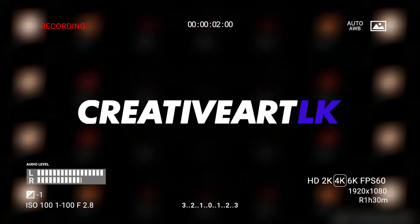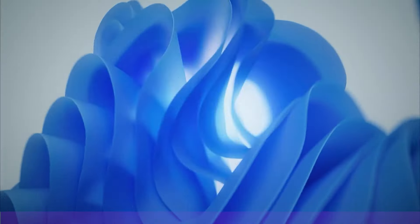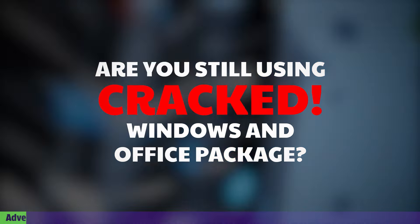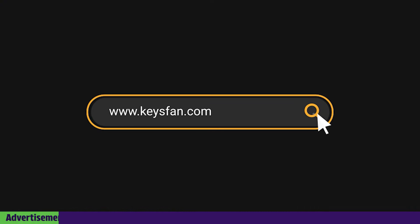Lights, camera, action. If you have a video, you would have to click on this camera. And the chance is to purchase the Keyesfan Black Friday crazy sale.